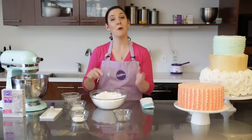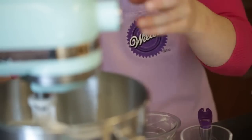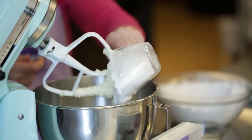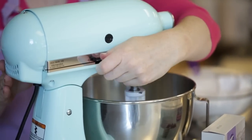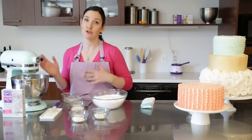Just like that. Now we're going to add this to our mixer one cup at a time. After you've added some sugar you'll notice it starts to stick to the sides of the bowl, so you'll want to stop the mixer and scrape it down so that everything can get good and incorporated. You'll do this a few times throughout the adding the sugar process.